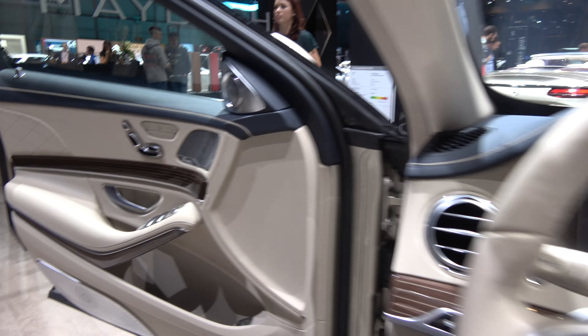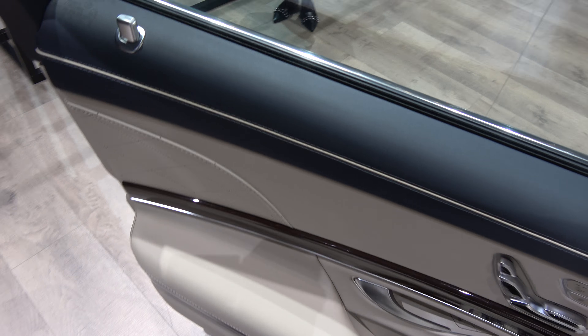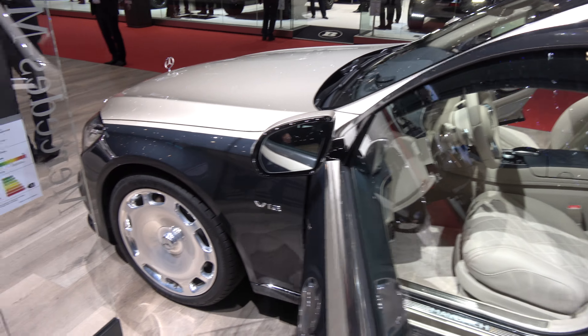Interesting mirror. Very spacious. Vanity mirrors in the rear — it's pretty uncommon.